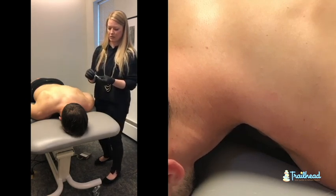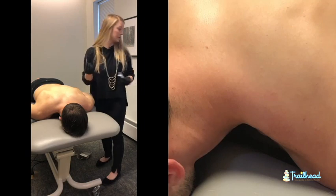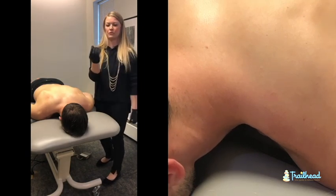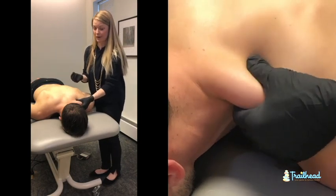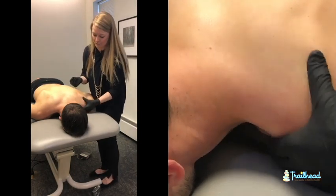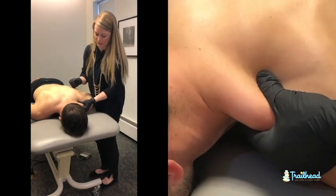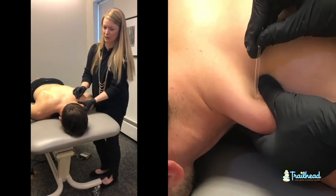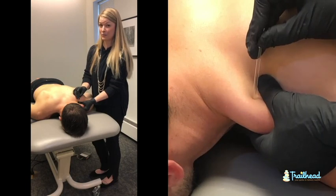I am going to get my needle opened here. The needle sits in a tube and that is for sterile reasons and for insertion. We will go ahead and grab on to Mike's upper trap. We are going to pull it up and away from his body so it is nice and safe. We are going to get our needle in place and I have already palpated or poked on Mike to see where he is tender.